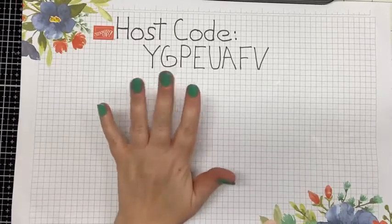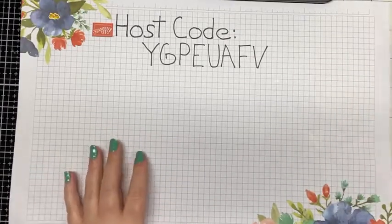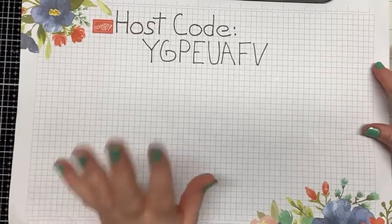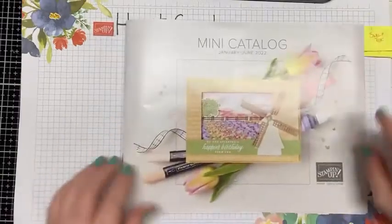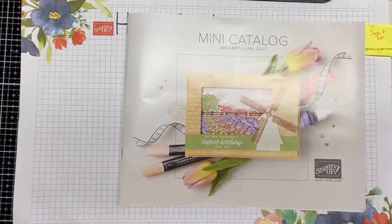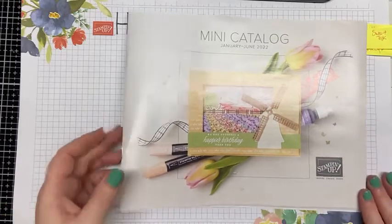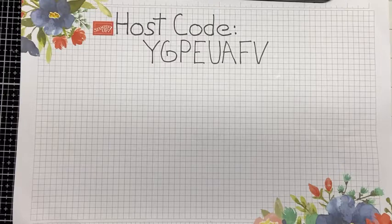There is the current host code — valid till the end of the month. In December I'll put a new host code up, and I'll still be giving away something for the month of December when you use it. I can't show you the catalog but I can show you the front cover, which will be a clue as to something inside. I'll probably get catalogs out to you around mid-December — it takes about a week to a week and a half for orders from Stampin' Up! to reach me on the East Coast.